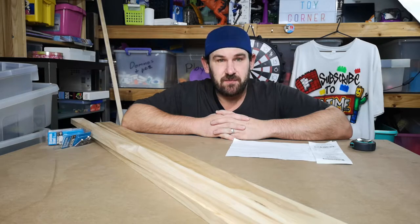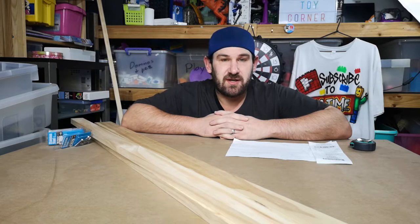Hey guys, how's it going? I don't know if you saw one of my last videos about the concept of me building a Lego sorter — an automatic Lego sorter.